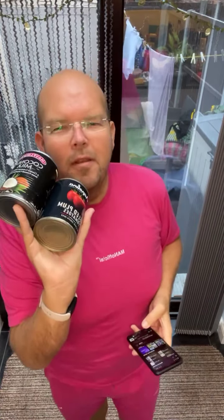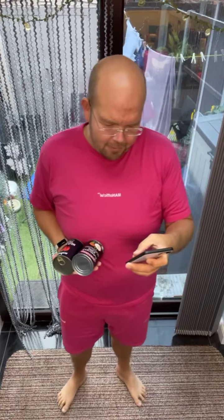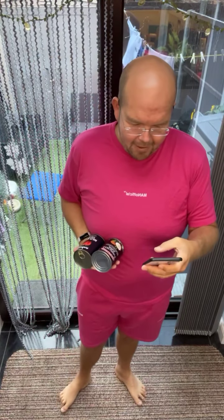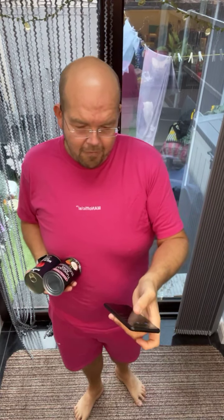I've got a couple of tins of food, so you can use bottles of water. If you are professional and have got your own hand weights, then use your own hand weights. Today we are going to use a remix song called Finally.